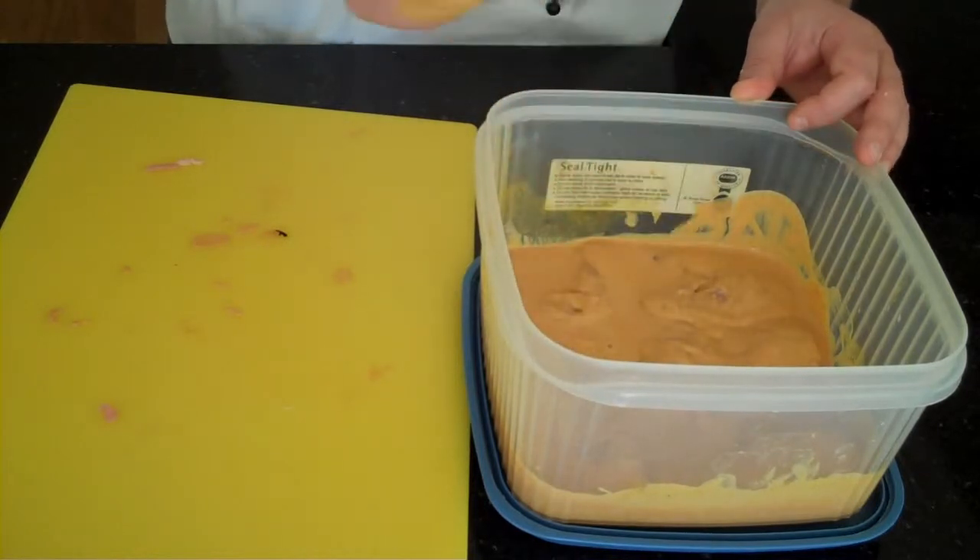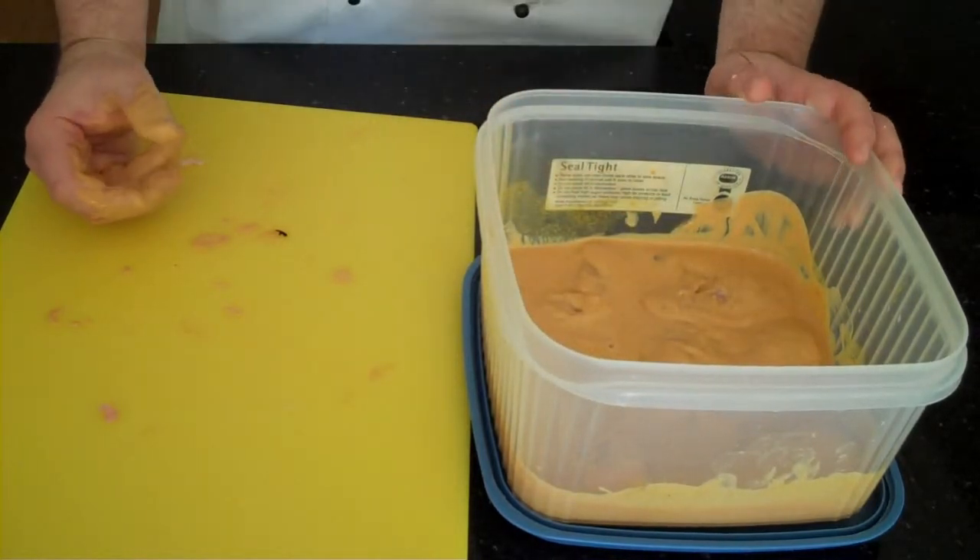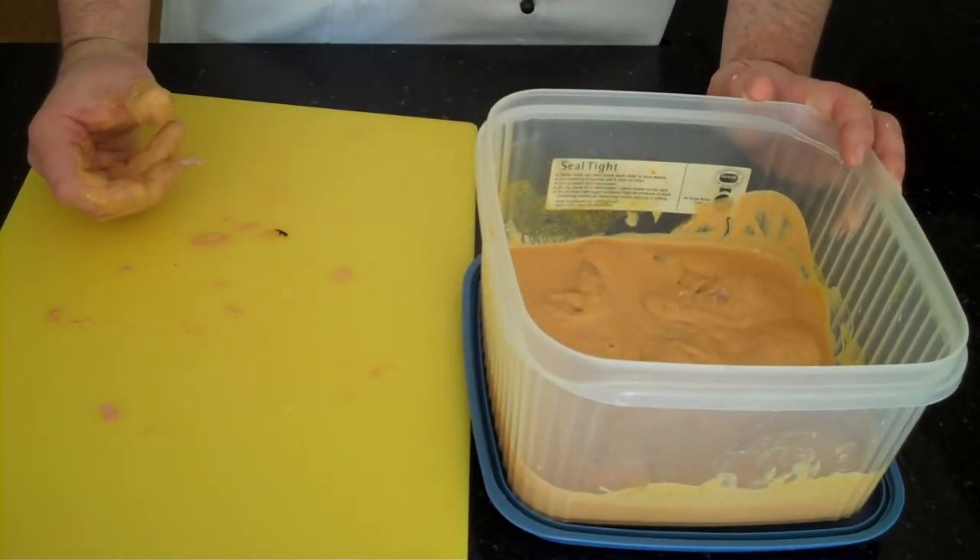And that's it — you can put the lid on that, put it in the fridge and leave it for at least two hours up to 48 hours before you cook it.